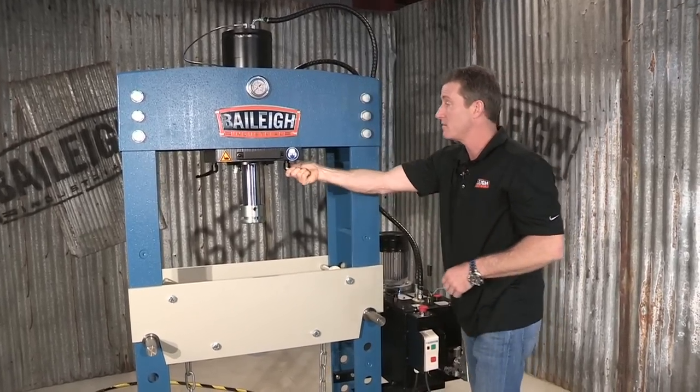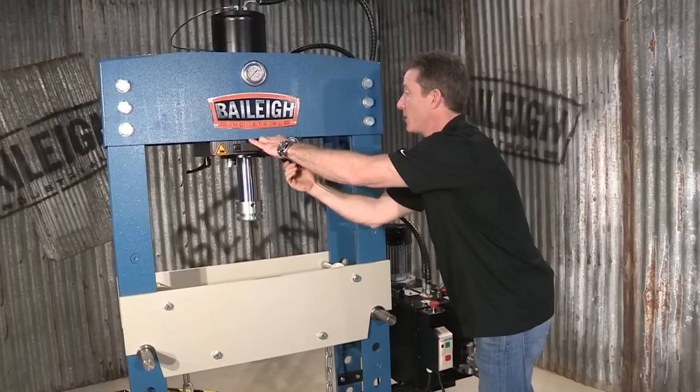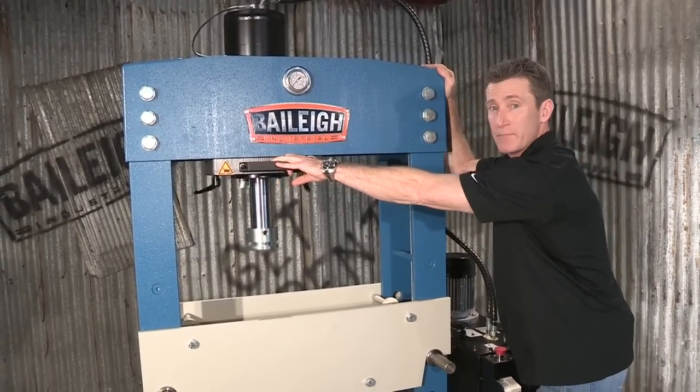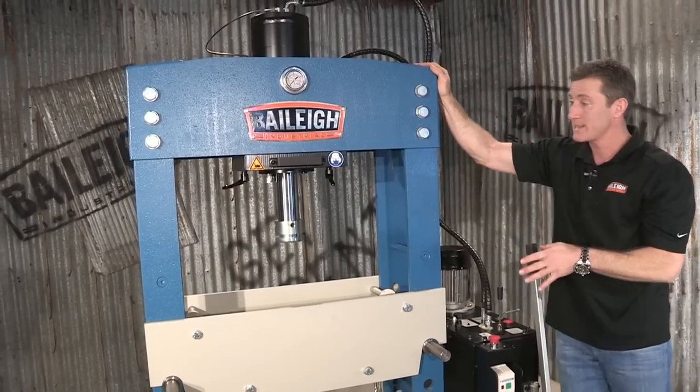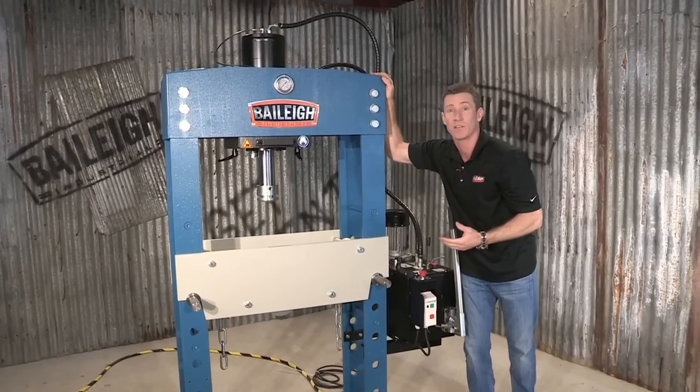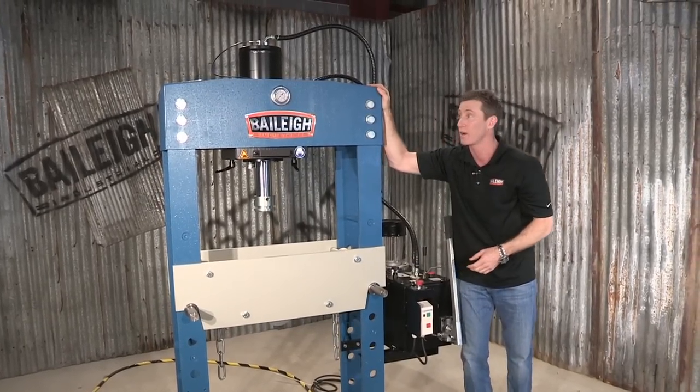We also have a cylinder that will actually move — we have toggle handles on there and it's on rollers — so it will move left to right. And the last thing is this machine is a beefy machine; it weighs 1,500 pounds or 600 kilograms.